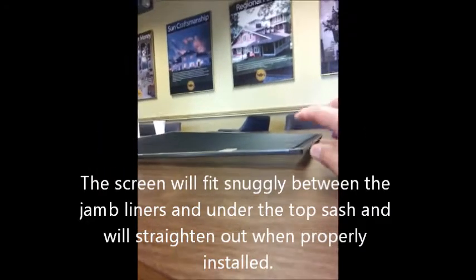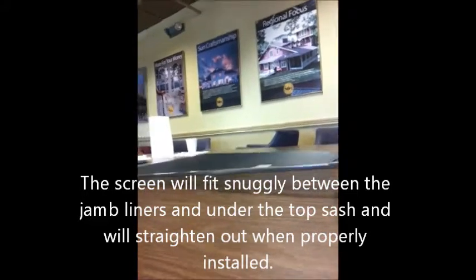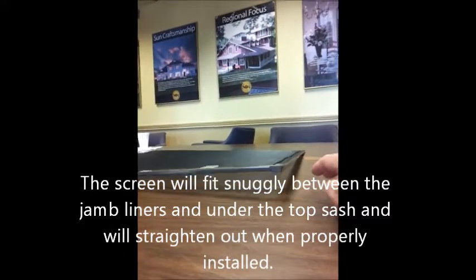This is a half screen that we're going to be putting into a clad window. I just want to show you that the screen itself does not have to be square and flat in order to fit properly in the half window. This is a half screen for a clad double hung window, Sun Windows. This is Paul. Paul's going to show you how to install the half screen.